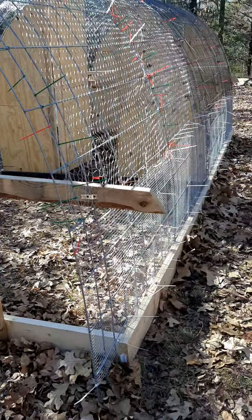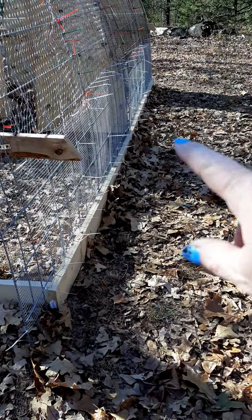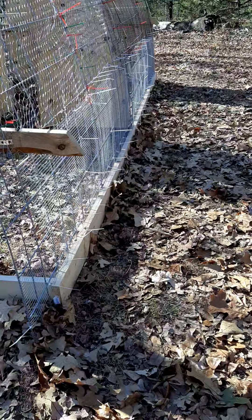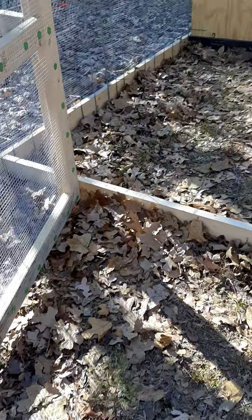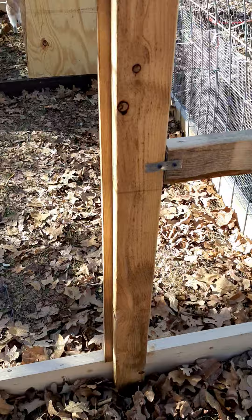We're almost done with the hoop coop. I have to put the chicken wire on the ground here so nothing can dig in and under. Dave's finishing up that here, so they have a nice little play area.